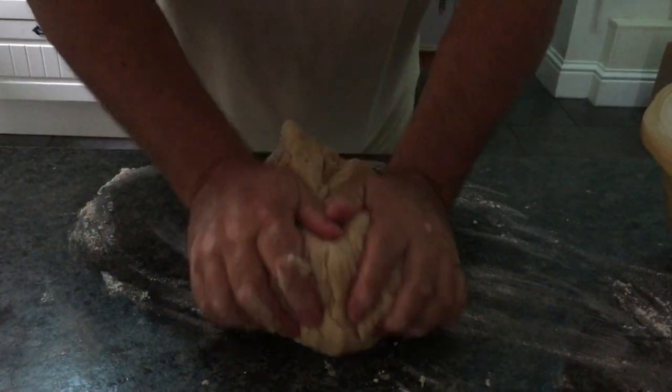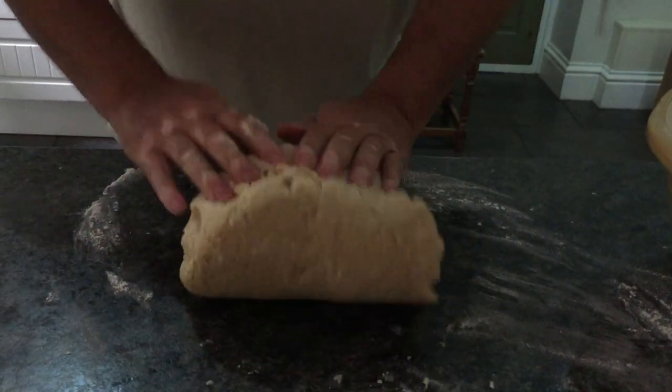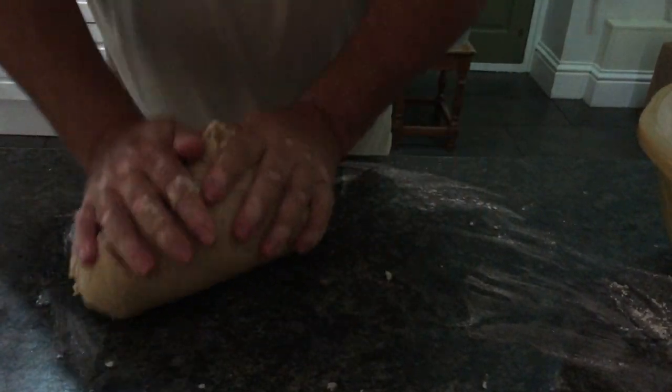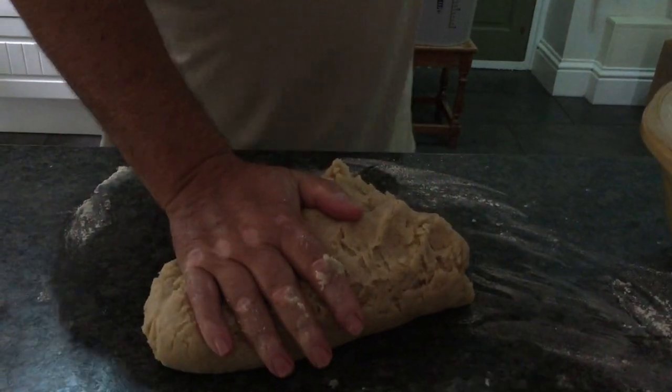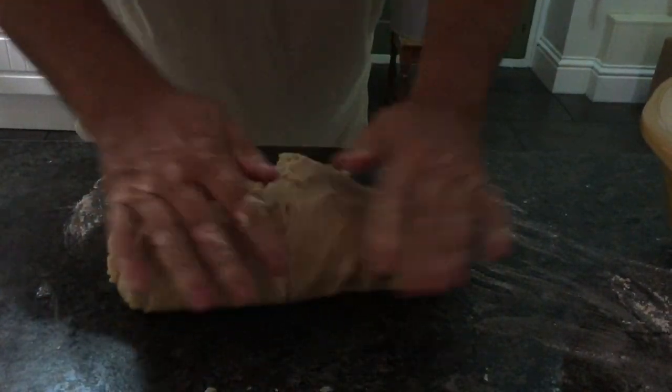It doesn't matter if you pick up a bit of flour — that's what it's there for, to stop it sticking. I'm going to carry on doing this for about five or six minutes more, then put it back in this bowl in the fridge and leave it for an hour.